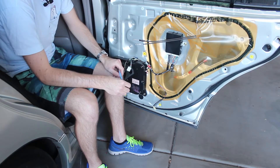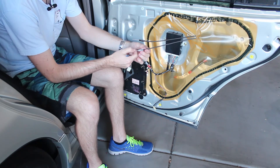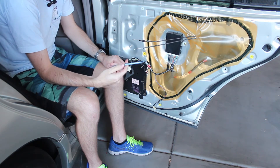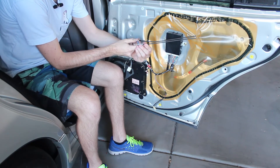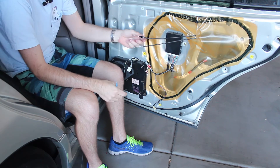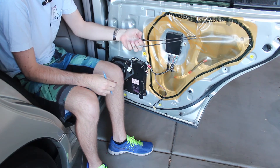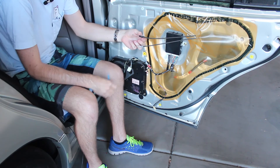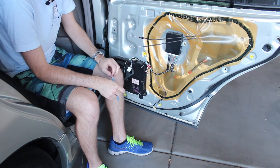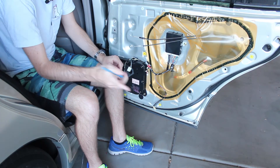There are two cables you need to disconnect from the back of the door panel. The first one goes to your door handle — it's a normal pull-type cable and the best way to get them out is to use a plastic hook and kind of hook around the back of it and slide it out of the slot. The other one goes to the door lock switch and has a stiffer cable through the center — this part is prone to breaking, so be extra careful and pull it straight out using the same hook method.